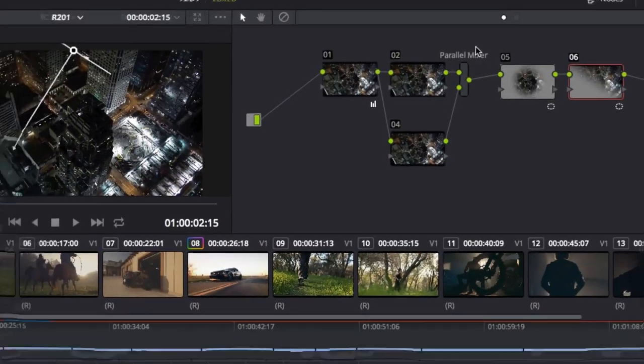And at the end, we will see what it takes to deliver for television in direct 709 or for the cinema in P3. This is by far our most popular course, and I would recommend registering early on our website, color.training.